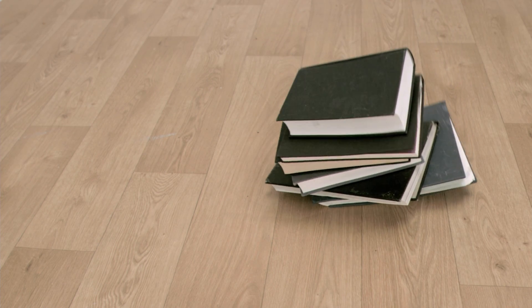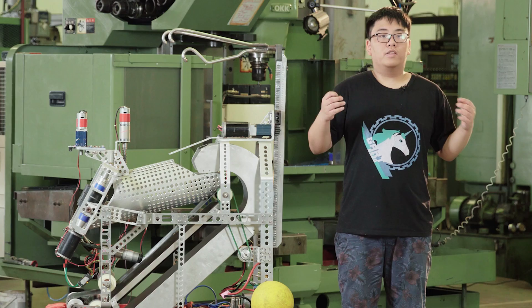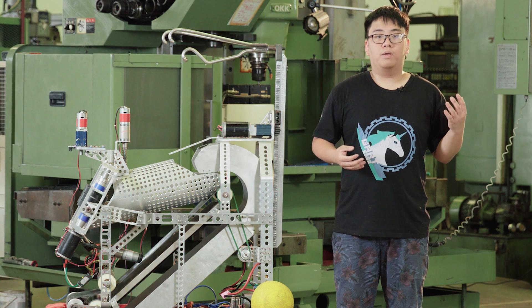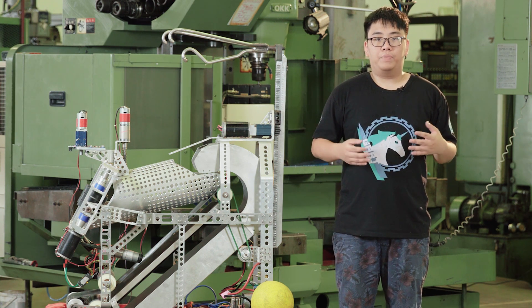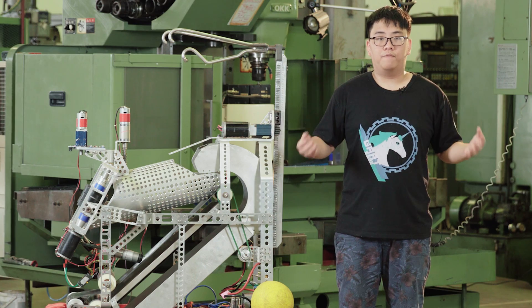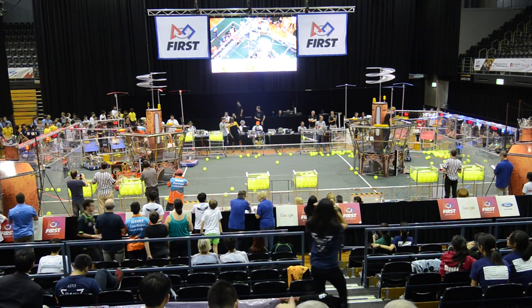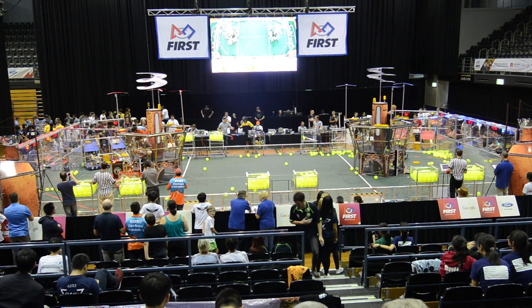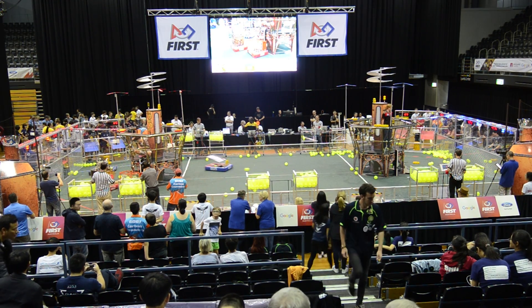Then, when you're given the game manual on the 5th of January, it will be the build season. The build season is the part where every member on the team has to work intensively to build the best robot they can and compete for many different awards. And lastly, you have the actual game, which is when you go to the actual competition and compete. There are two main rounds: the regionals, and if you win the regionals or get enough awards, you can go to the championships. Each one of those will consist of a qualification round and then a playoff.